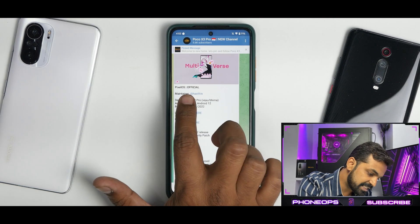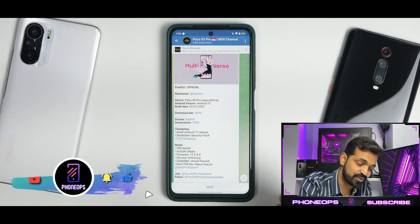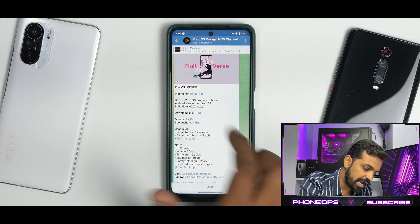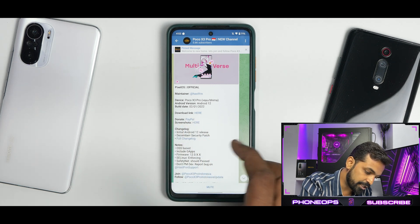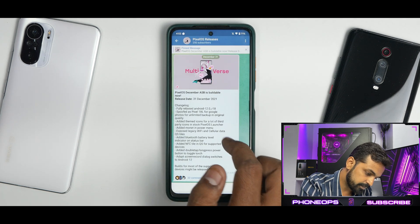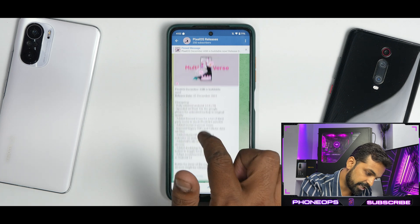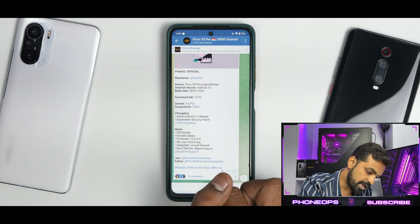We have Pixel OS official — the maintainer is Hastfreen. The device is a Poco X3 Pro and it works on both YU and Vima variants. Android version is 12 and this build was released on the 2nd of January 2022. There are donation links available. This is an initial Android 12 release with a December security patch. It's a long changelog, fully rebased on Android 12 — not specific to this device, so you can pause and have a look.